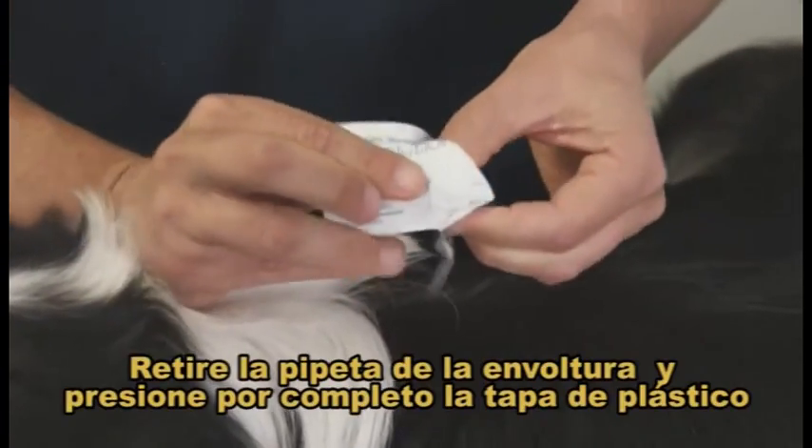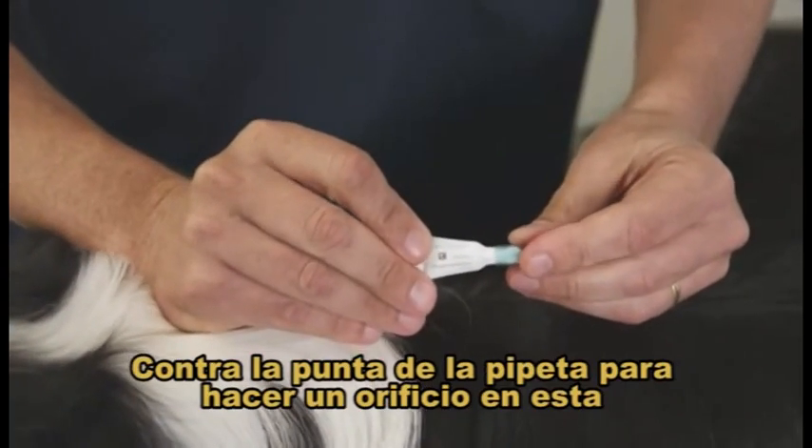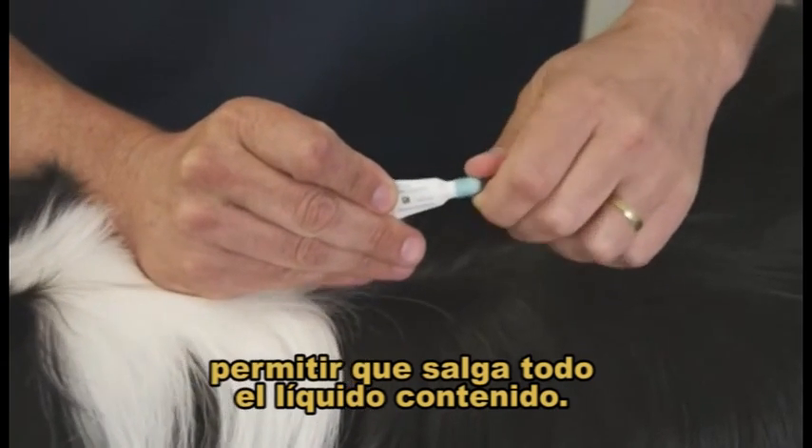Step 1. Remove the pipette from the pack, then fully depress the plastic cover over the tip of the pipette to puncture the tip and to allow the liquid to be expelled from the tube.